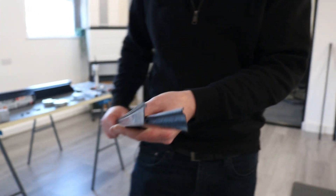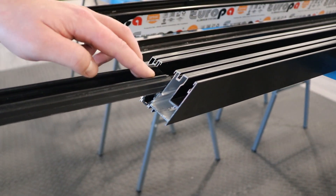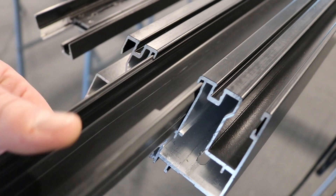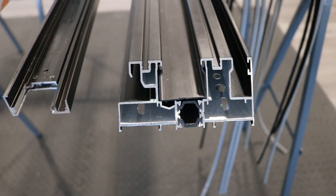Before cutting any of the profiles of the ESS47 sliding door system, make sure the corresponding plastics are inserted into each bar. The frame plastic is inserted as shown, making sure both wings are inserted into the slots correctly.